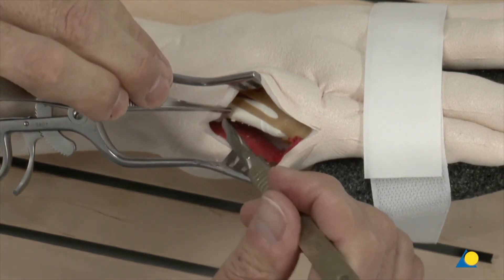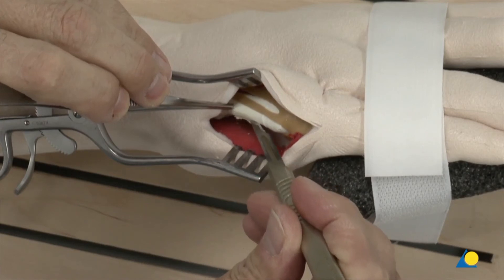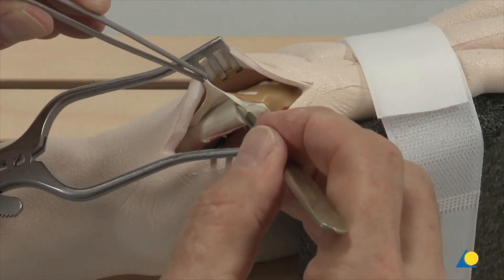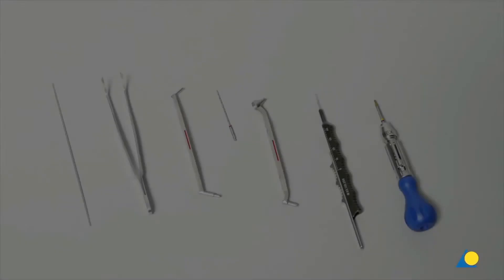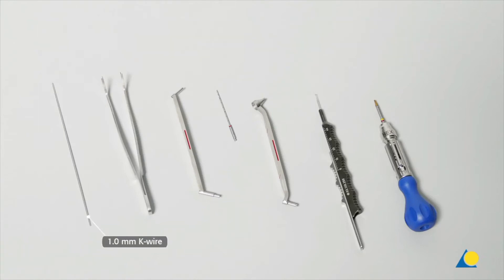The periosteum will be incised in order to approach the head and neck fracture. The required instruments for reduction and fixation are: the 1.0 mm K-wire, the plate holder, the 1.5-1.1 double drill guide, the 1.1 mm drill bit, the 1.1 mm variable angle double drill guide, the depth gauge, and the self-retaining star drive screwdriver.